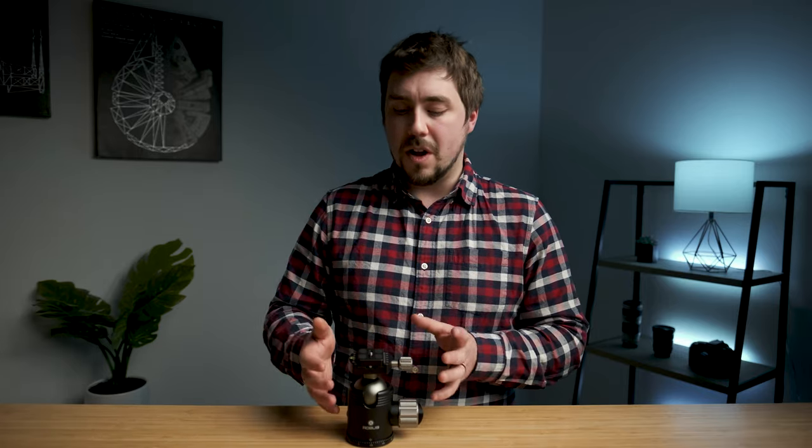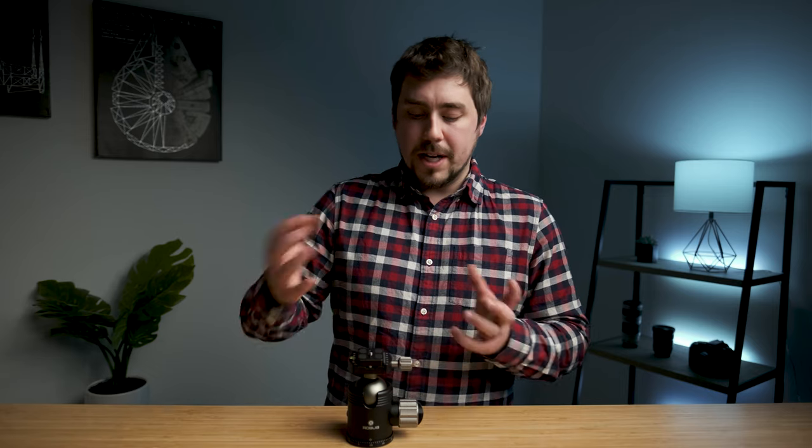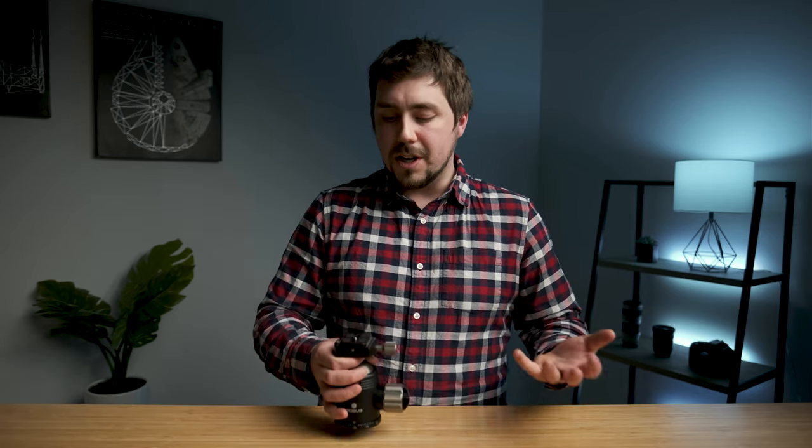Those are the only two things that really bug me about this head. It is expensive — $400 at retail, $350 with EDU pricing or when it's on sale. But what you're getting as far as a really strong, robust head, I think is worth that price. This isn't a tripod head for everyone — it's for people who use tripods. If you're not going to use your tripod a lot, going with something more budget-oriented like an Oben or a MeFOTO makes more sense.